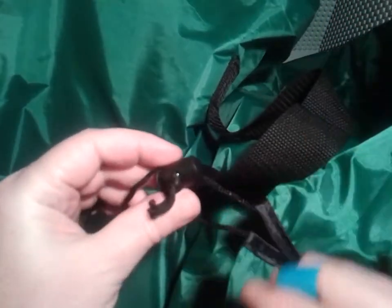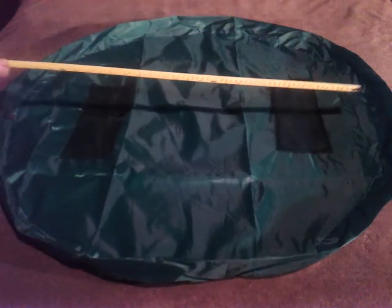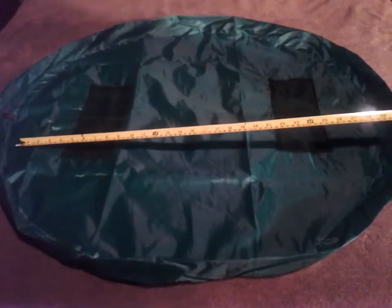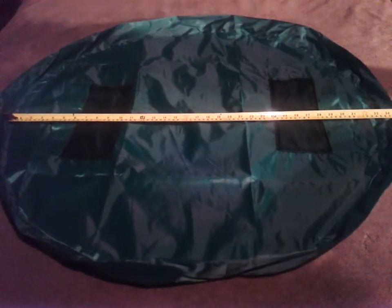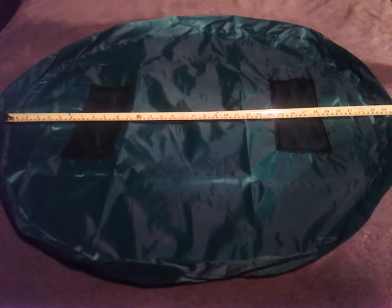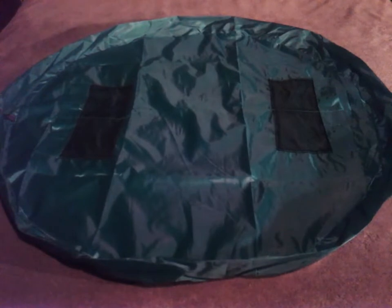Okay, I'm going to lay this out and check it out. I got it all laid out here. I ordered the 100 centimeter one.